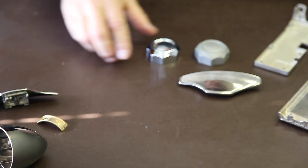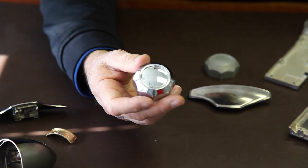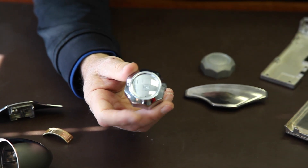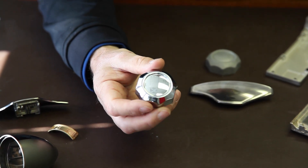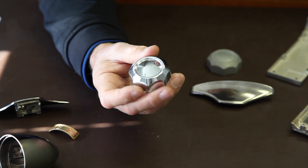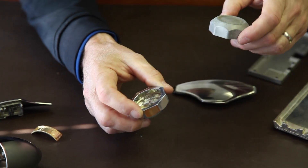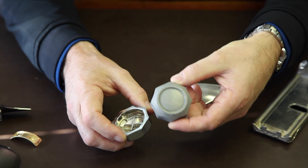Our longest running application is a thixomolded magnesium dipstick cap. This goes on a Harley Davidson motorcycle — it's an accessory. I think it also goes on the CVO bikes, but it's a beautiful piece. Here's what the part looks like before we finish it.